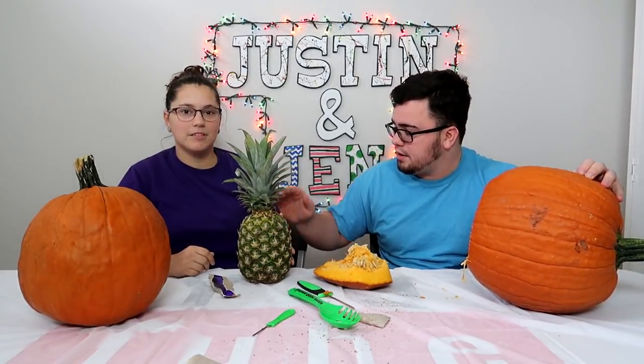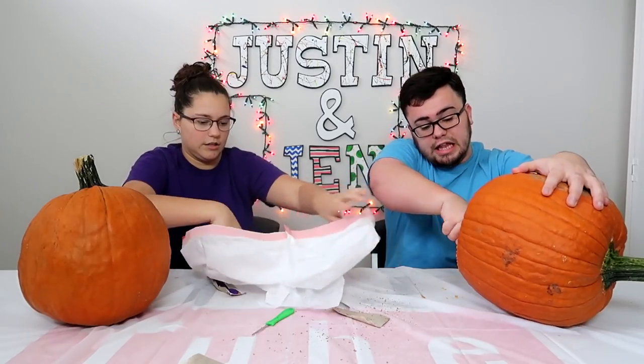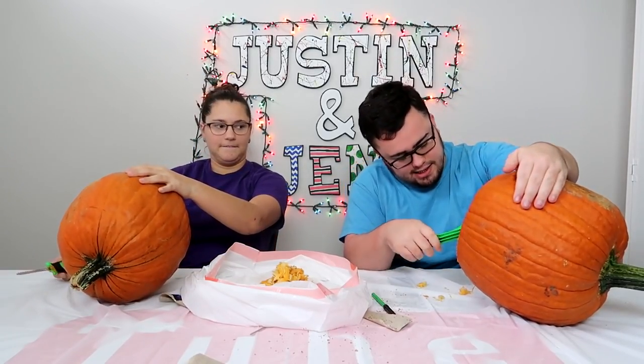We're gonna come out with an elaborate plan for the pineapple. Oh, I don't have to stick my hand in there? I need to cut mine now. Last year I had to put my hand in this. Look at that — I didn't put my hand in there. Your head can't fit in that hole. We'll be back in a second. We are back with some empty pumpkins.